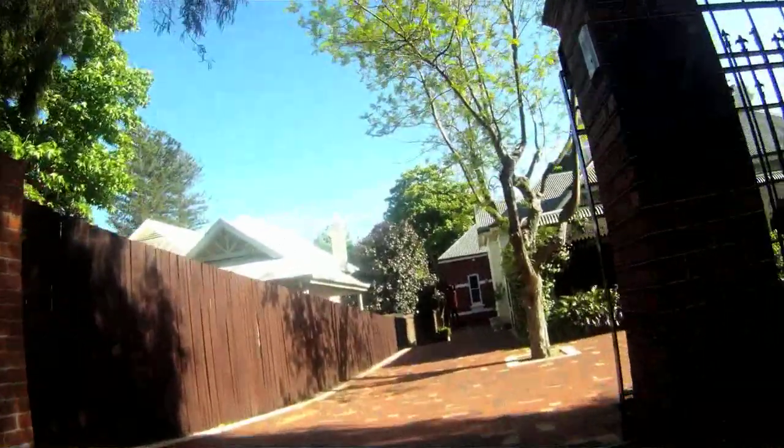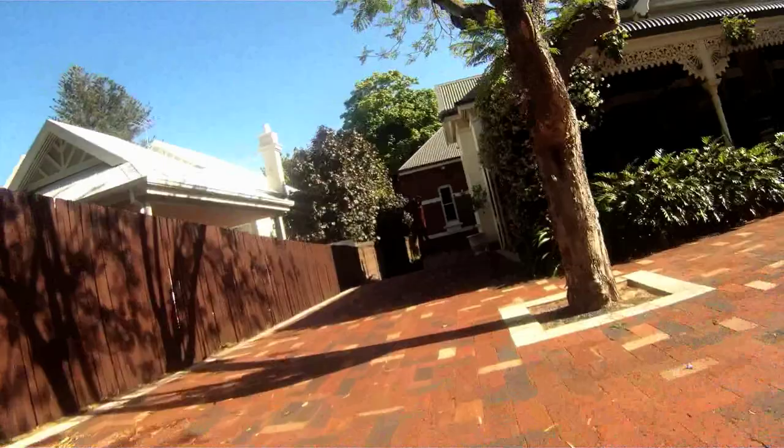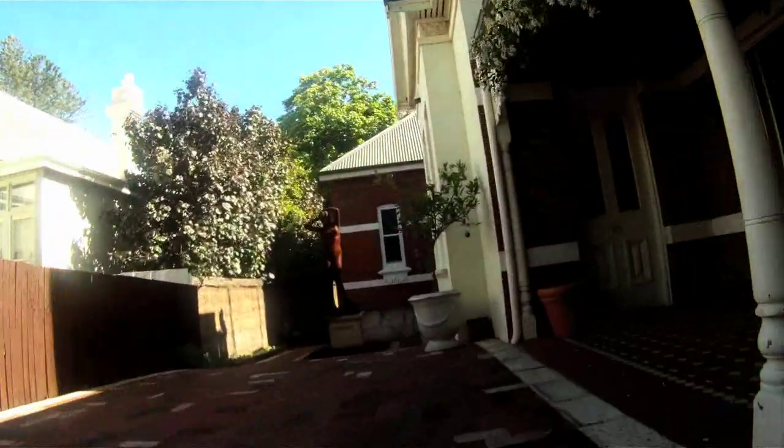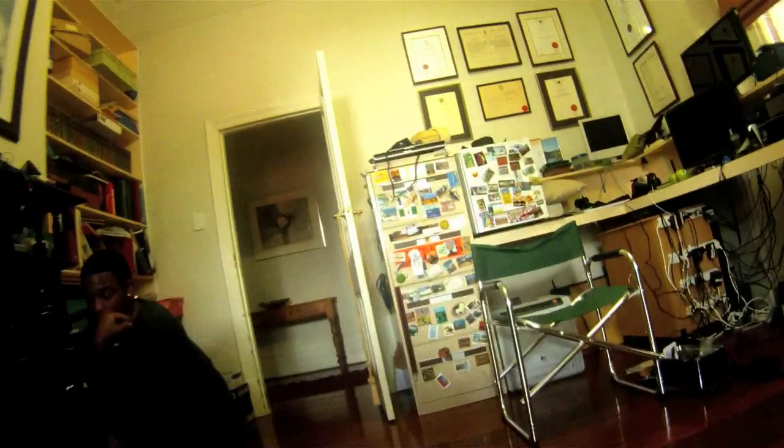Well, we're on the way back and I'm quite pleased with the camera. It seems to do a really great job. You can also set it to a fisheye view, which is even wider. Thanks for joining me on this tour with the GoPro.